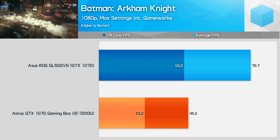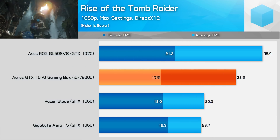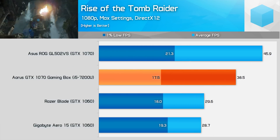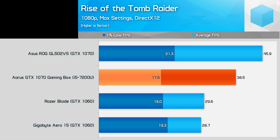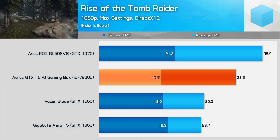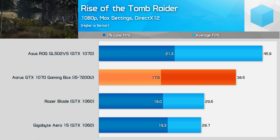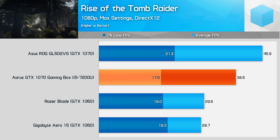Turn off GameWorks and there is a good improvement. Rise of the Tomb Raider is a very GPU intensive title at maximum settings, so here we're seeing the gaming box fall closer to GTX 1070 performance than GTX 1060 — it's 18% slower than our GTX 1070 gaming laptop with a similar reduction in 1% low performance. Move to high detail settings and Rise of the Tomb Raider falls much closer to the GTX 1060, but with poor 1% low results, which is disappointing.